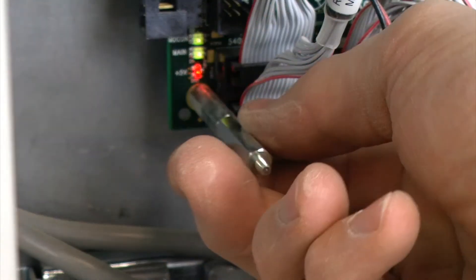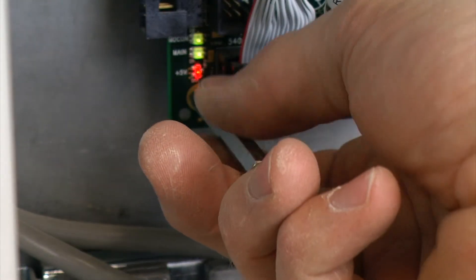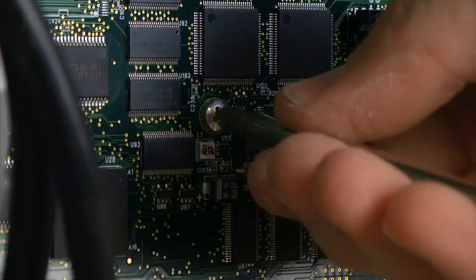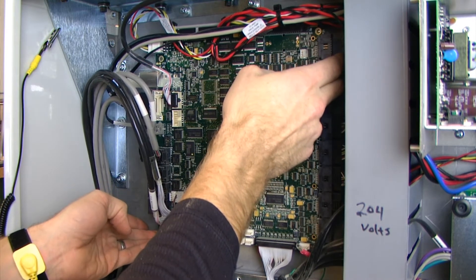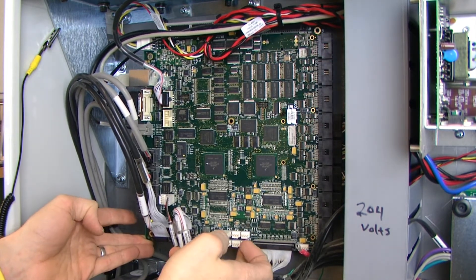Then go around and remove all of the other screws, including our center screw. Then very carefully we can remove the board and pivot that out.